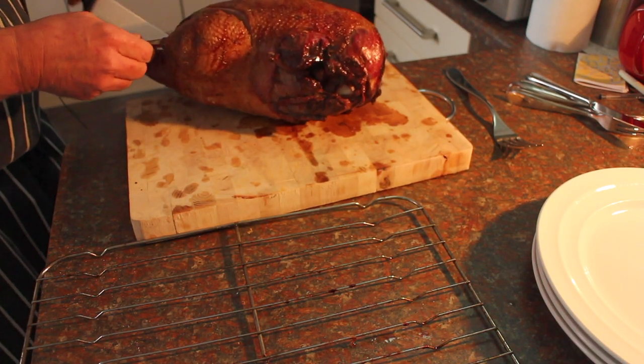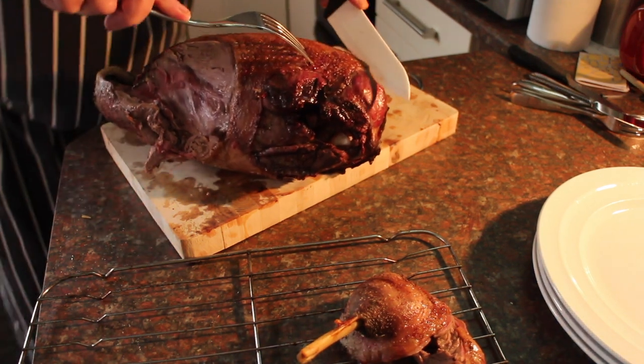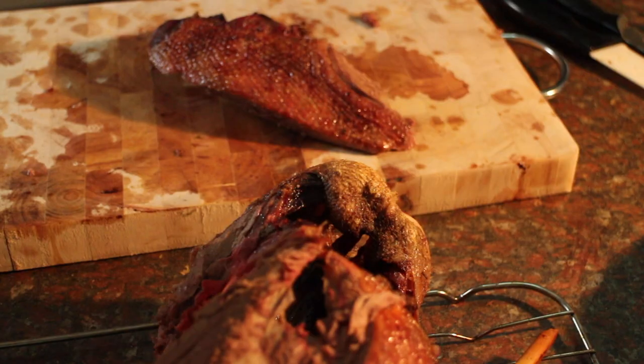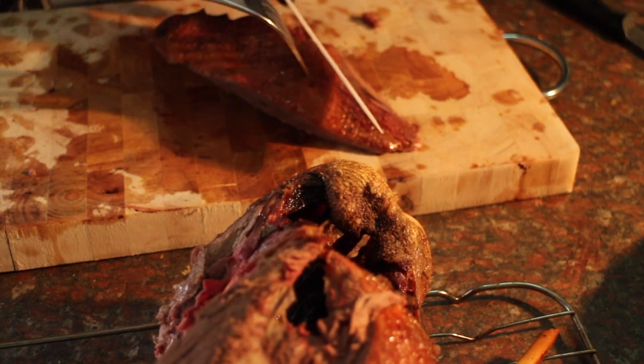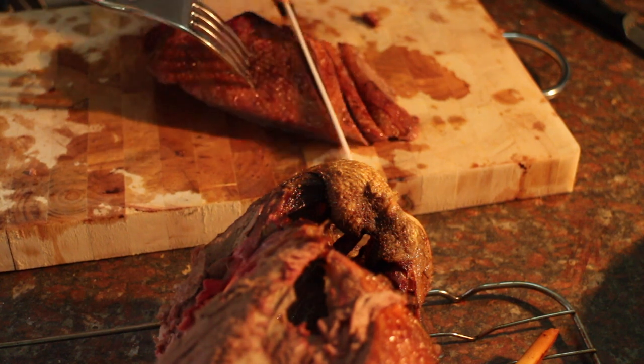This is ready. I'll take the leg off. Now we'll remove the breast and slice it on the diagonal. That will be lovely.